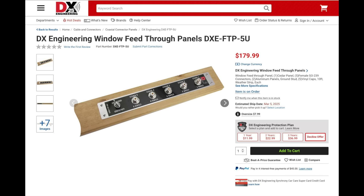Coming soon from DX Engineering is our new window feed-through panel. The cut-to-fit panel is built on a cedar plank and includes five SO239 connectors as well as a ground lug. The kit includes five vinyl caps to cover the unused coax connectors and 10 feet of weather stripping. The feed-through panel is an easy way to get feed line into your home without having to drill through a wall.